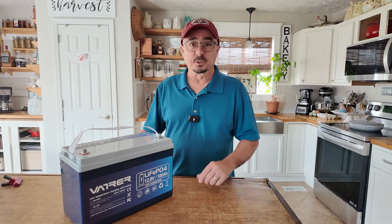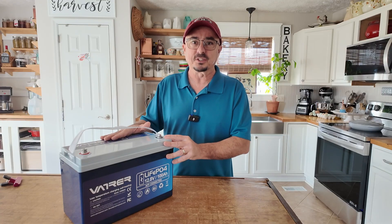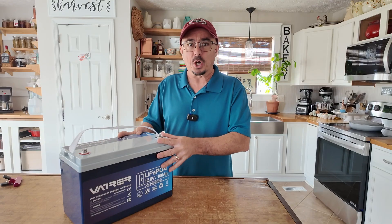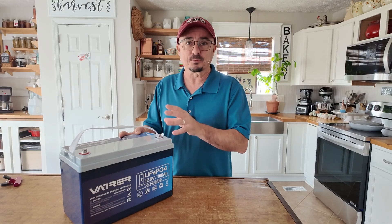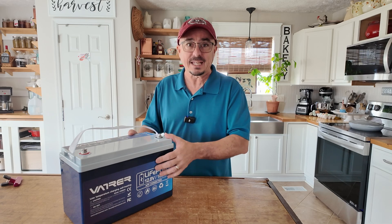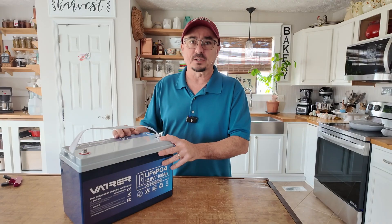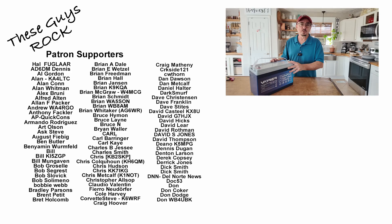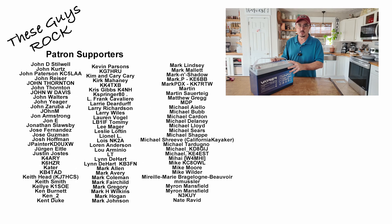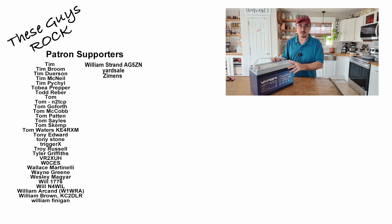It took me a couple of tries to get this video right, but I definitely wanted to make sure I was testing this thing the way it's supposed to be tested and that I covered all the bases. I can safely say now this will absolutely pass the self-heating test. Huge shout out to those patrons for keeping me honest. If you enjoyed today's video, be sure to give us a thumbs up before you head off. We'll see you guys on the next one. Until then, 73.